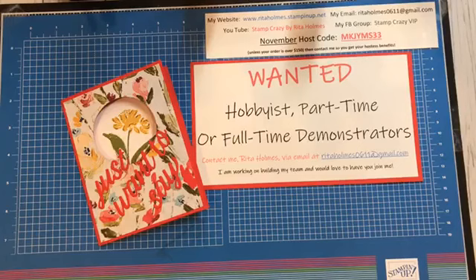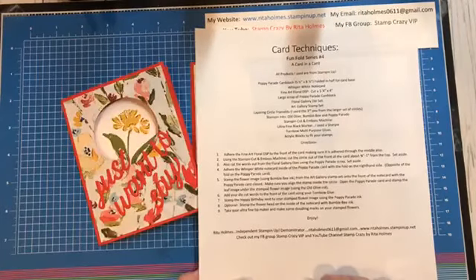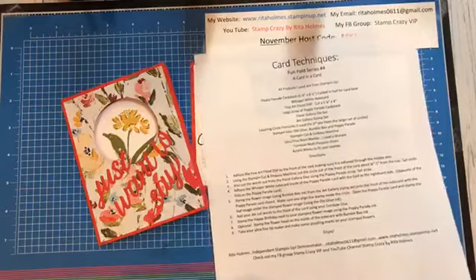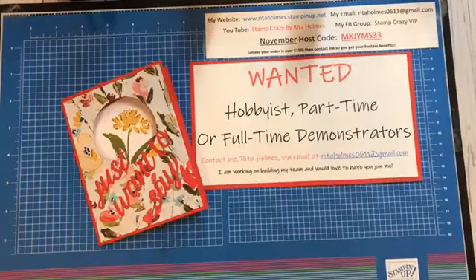I also have a PDF that I put on my Facebook page in the files for everyone to have, and this is the PDF for this card that I call a card and a card. This is all the directions and the dimensions that I cut my papers, so you're more than welcome to go over there and get that. I would also like for you to share my video, hit the like button if you like it, or leave me a comment.